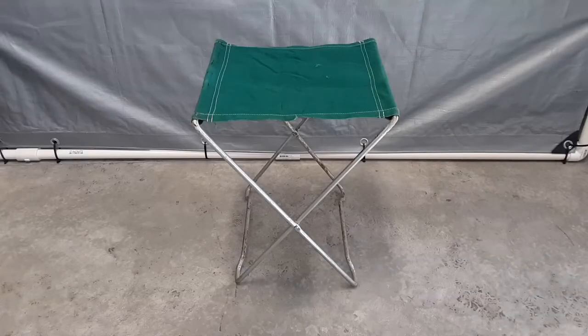This is the collapsible camp stool that I found at the dump, and the frame is made from hardened 3/8 inch diameter aluminum. So the first thing I'm going to do is remove the fabric seat section.